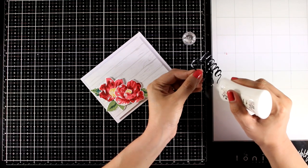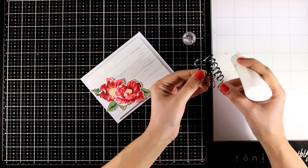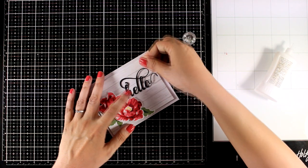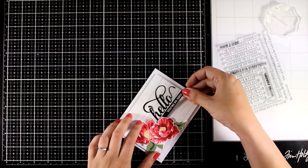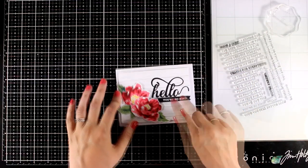Then on top I added the flowers and the leaves to create a little flower composition on one corner of my card. I also die cut the word 'hello' — this is one of my favorite sentiments by Altenew — and I'm going to stick it down and add a secondary sentiment that says 'you are so kind' to complete the sentiment.